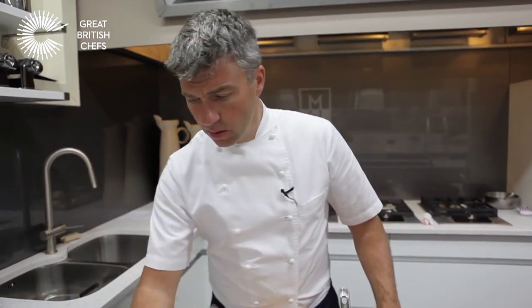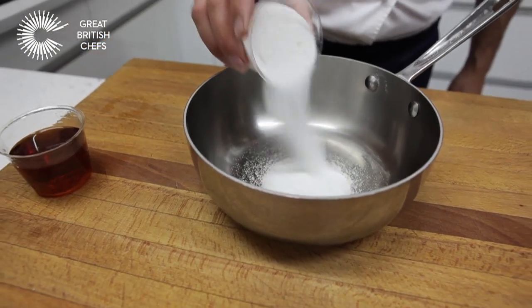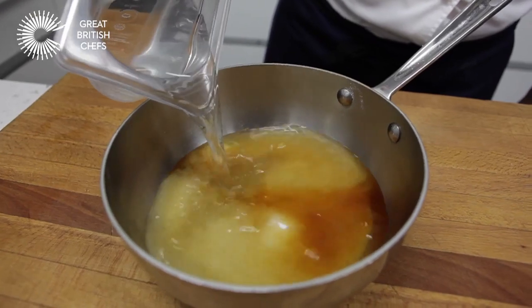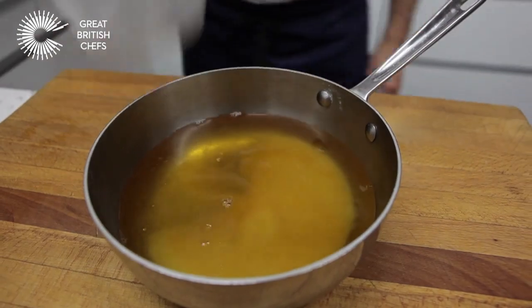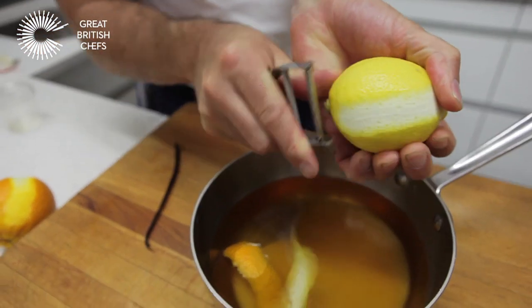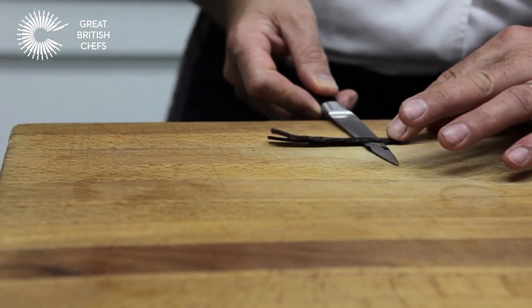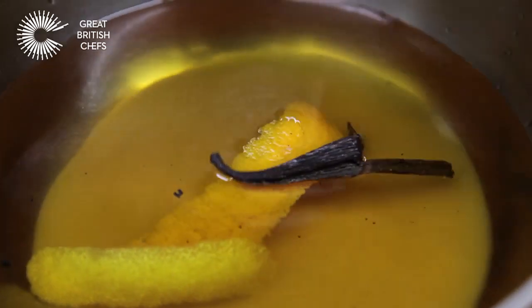Next I'm going to start with the syrup, which is going to be used to soak the rum baba when it's cooked. First, add the caster sugar into the pan. Then add some dark rum and I prefer to use bottled water for this, as water from the tap can sometimes have a strange taste. Add a peeling of orange and lemon zest. Last, half a vanilla pod — cut along the length with a small sharp knife, scrape the seeds out, and add them into the syrup along with the pod.